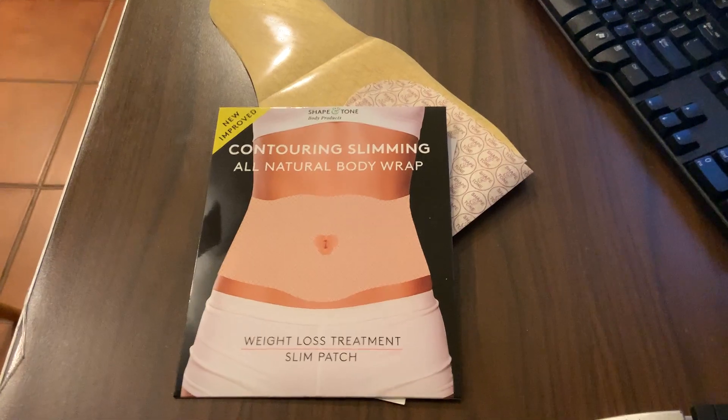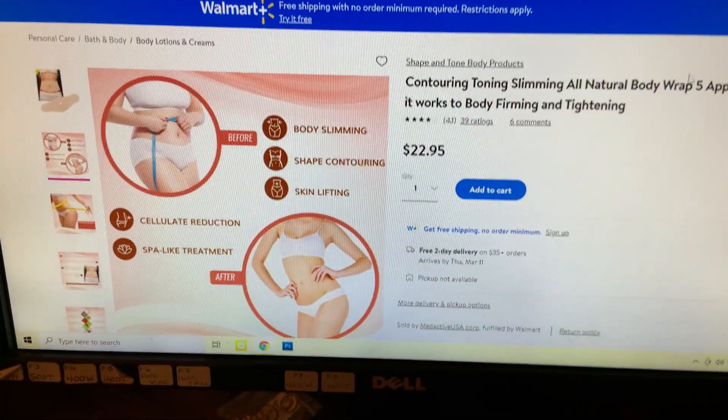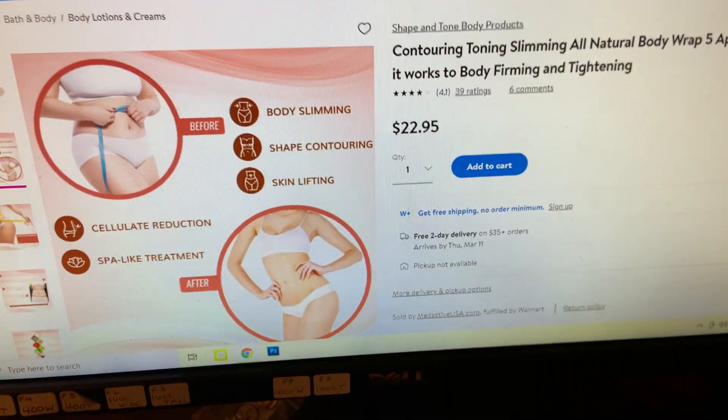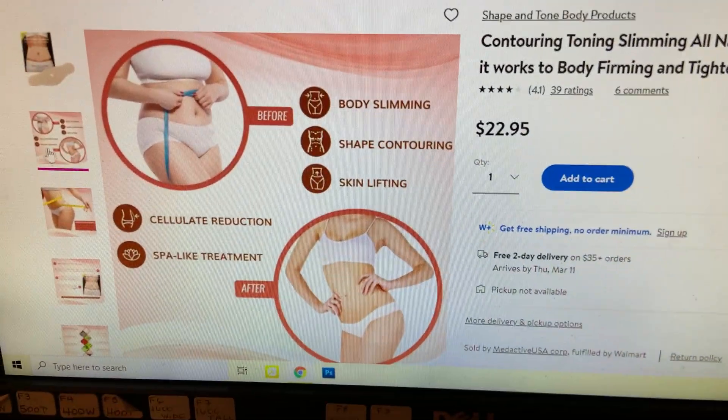I was right. Here's the website that I ordered off — it's off Walmart, but it has a lot more information on it. Body slimming, shape contouring, skin lifting. It says all the right words, right?